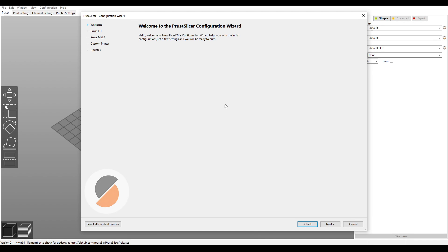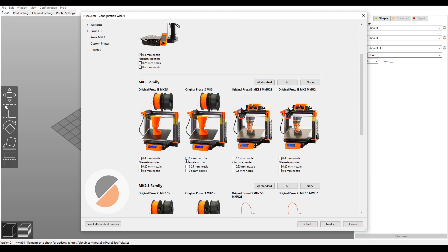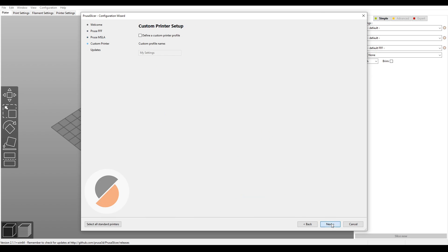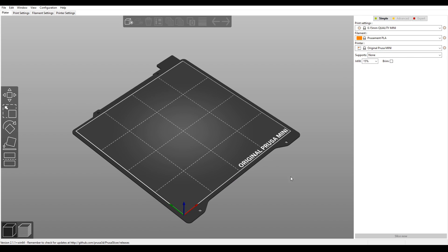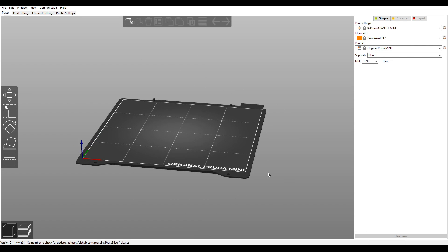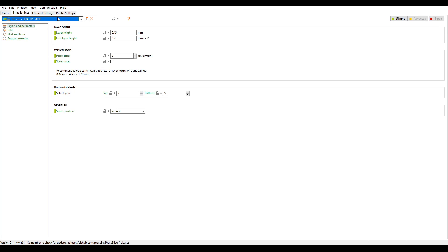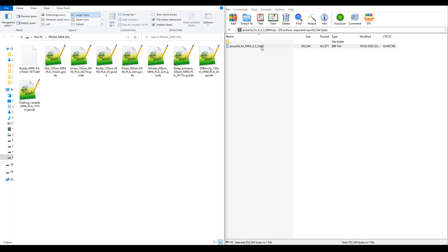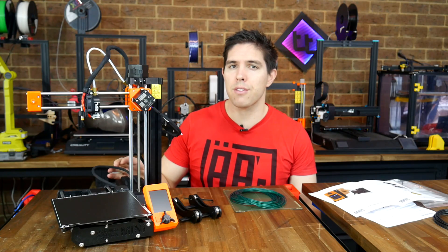When we open PrusaSlicer we have this wizard to get us started. I've got the Prusa Mini, and I also have the original Prusa Mark 3, so I'm going to tick that as well. We get a graphic of the build platform that really helps you understand the scale of what you're importing and which way it's facing, and more importantly we have a bunch of pre-made presets. For a new user it really makes life easy, but as you get more experienced you can of course edit these and save your own custom ones. As for the firmware, I'm going to simply drag the zip file to the flash drive and delete the old one, then it's ready to turn on for the first time.